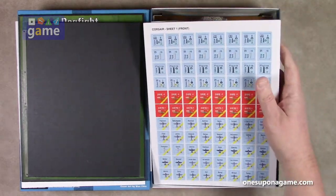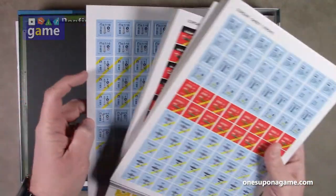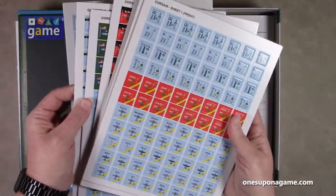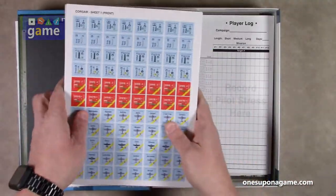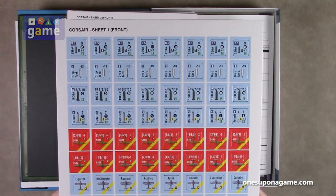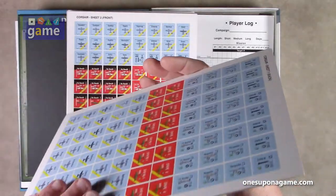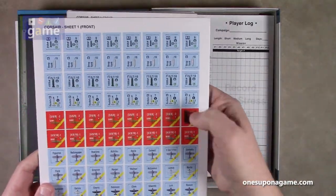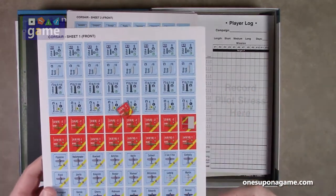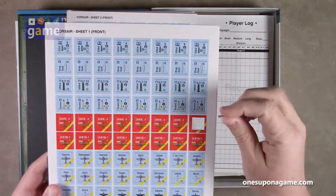And then we've got a stack of cardboard. There are seven, eight, or nine counter sheets. These are the current DVG standard — they're pre-rounded and thick. Very thick counters, so you just punch them. You don't have to use a corner rounder on them — they're ready to go, just need to be sorted.